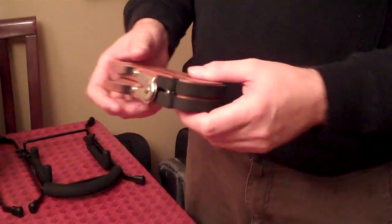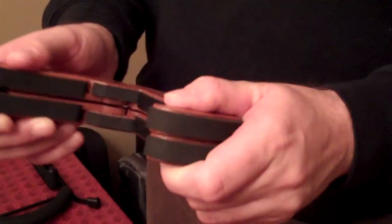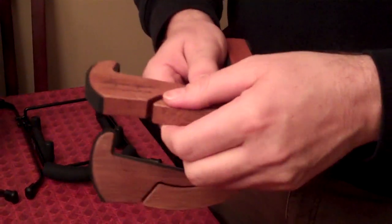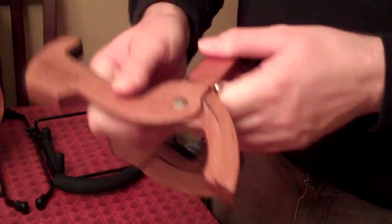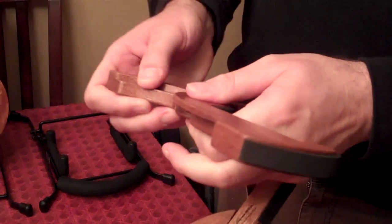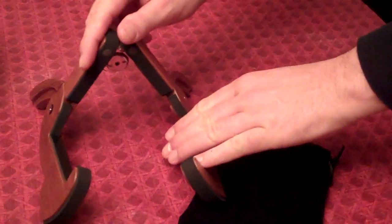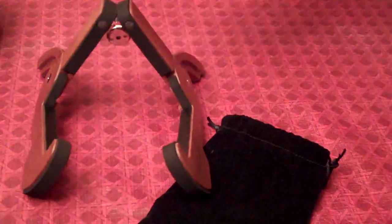Now I'm a man so please bear with me because I'm bad about doing things properly. But it opens this way, it opens this way, and then the back. Ta-da! So it's a nice compact stand. It's pretty stable as you can see.